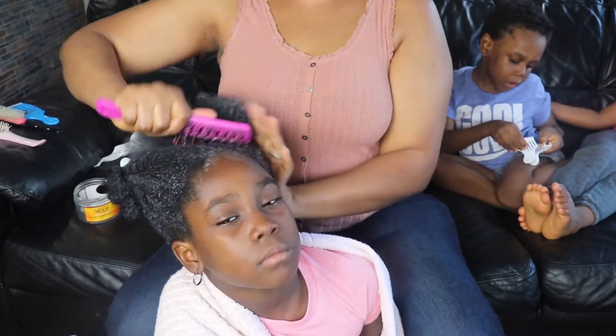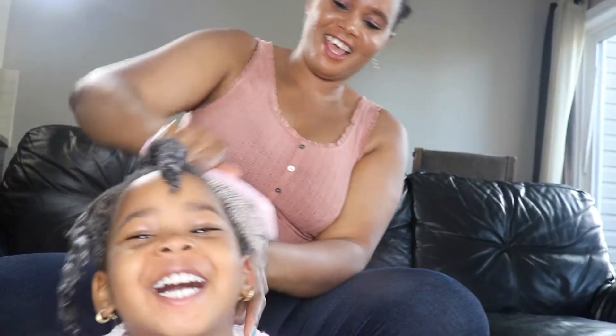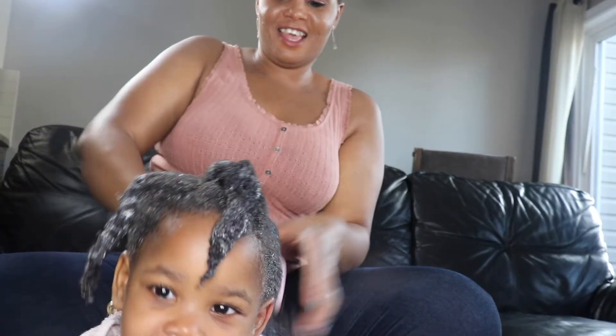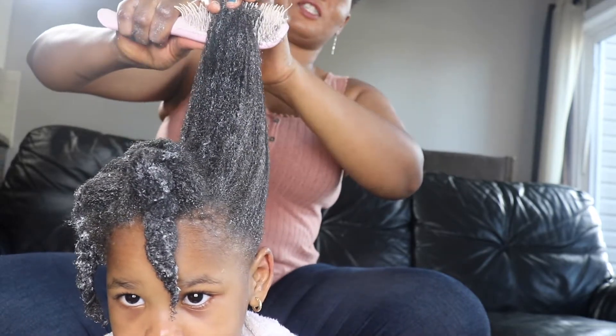She's not crying, she's not feeling it — so that's how you should do the combo. And look at that growth, her hair is so long!